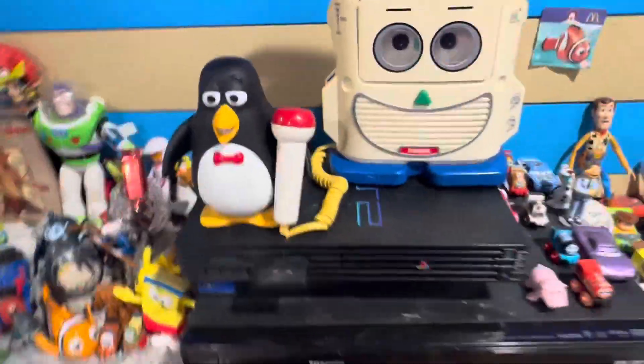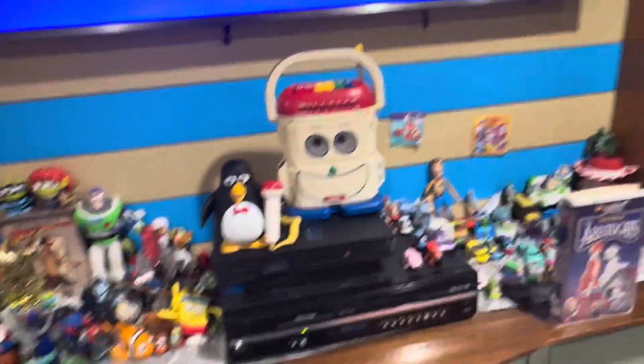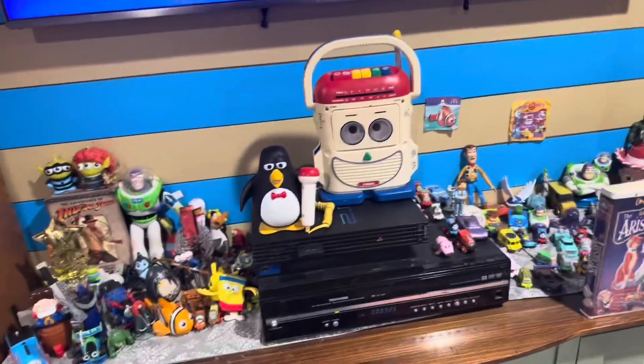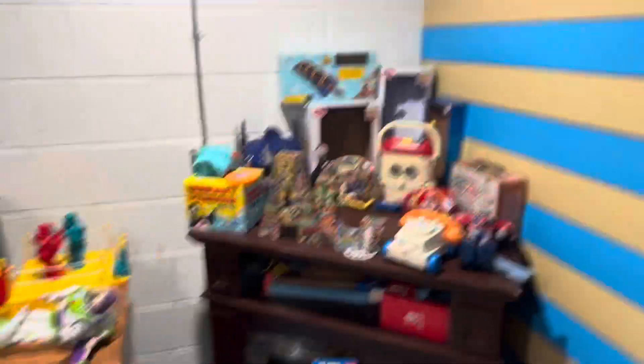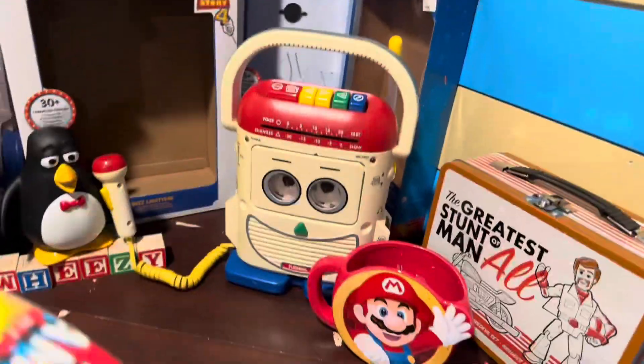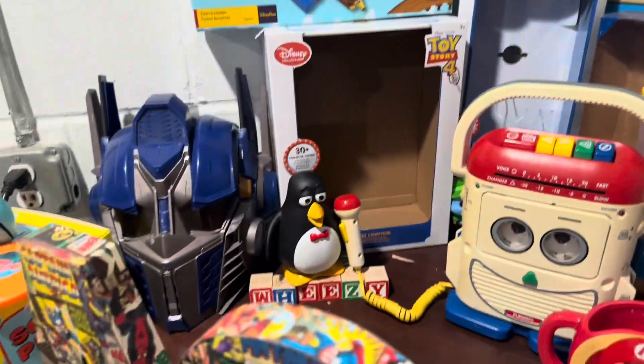Now the question is where am I going to display them? Here's where we display him right here — it looks great with Wheezy standing on the blocks and standing right beside him. We upgraded Mr. Mike, just like we upgraded Wheezy.